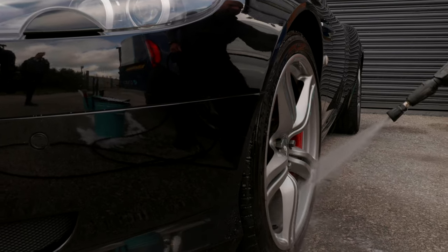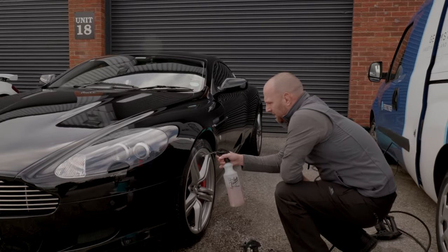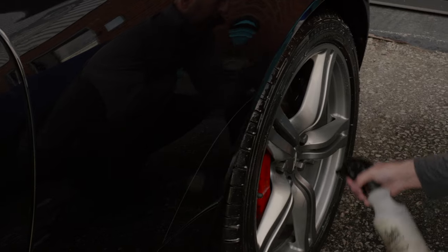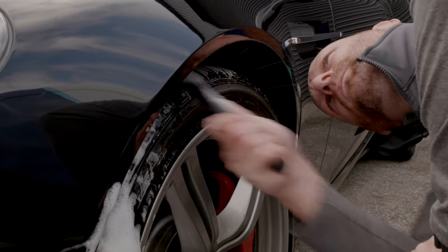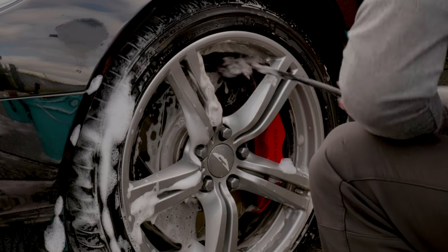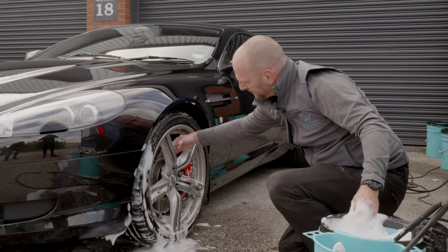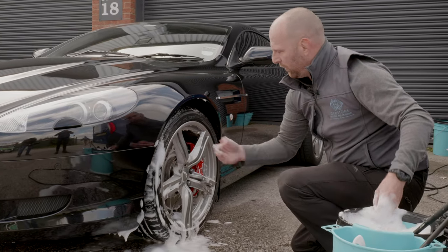I'm going to soak the tyres and the under arches with a cleaner, and then use another wheel cleaner which is less aggressive. Even though it's pretty clean, you can see at the backs of the alloys there it holds quite a lot of dirt.